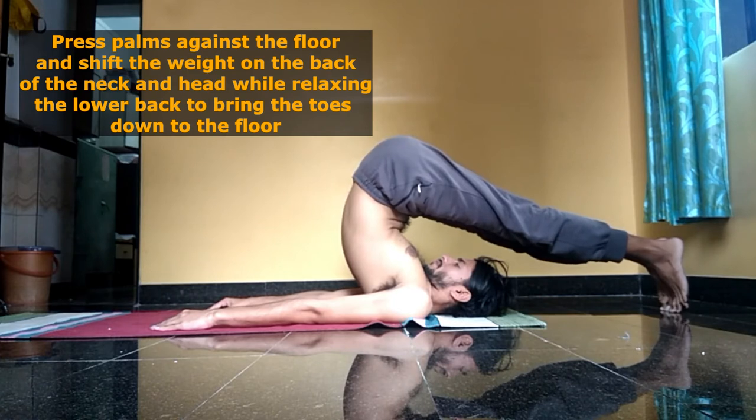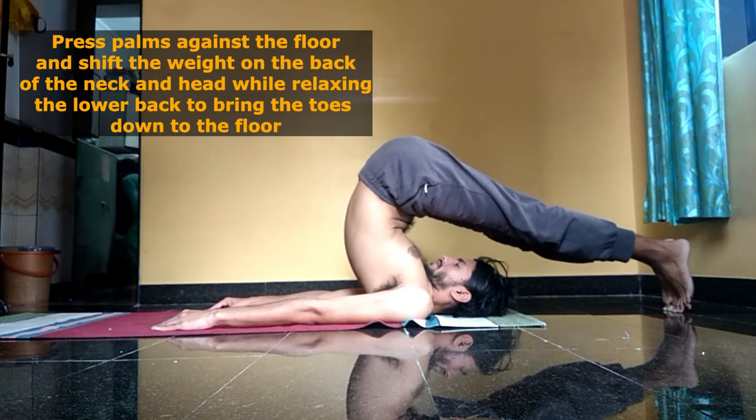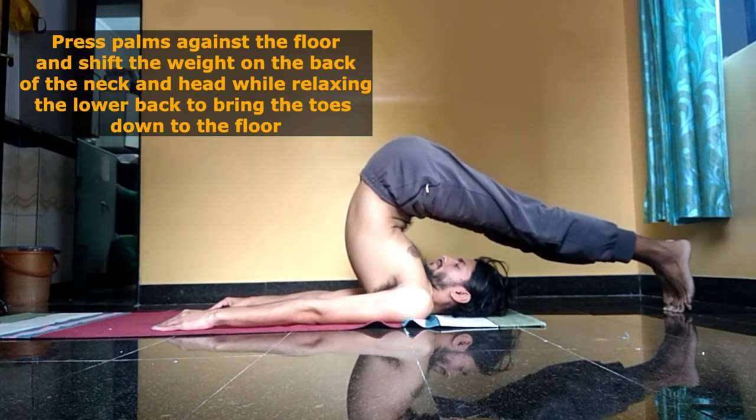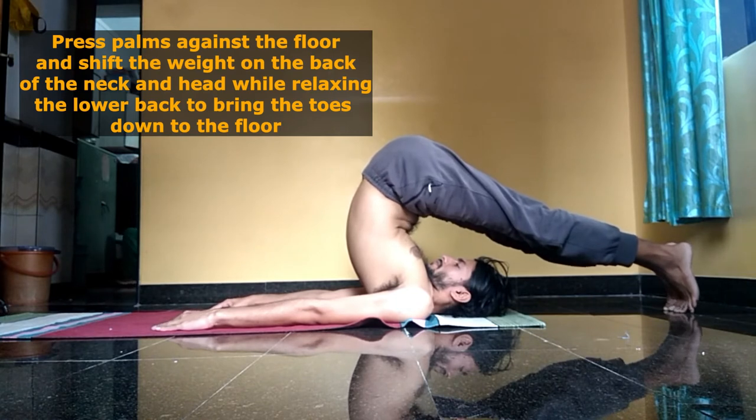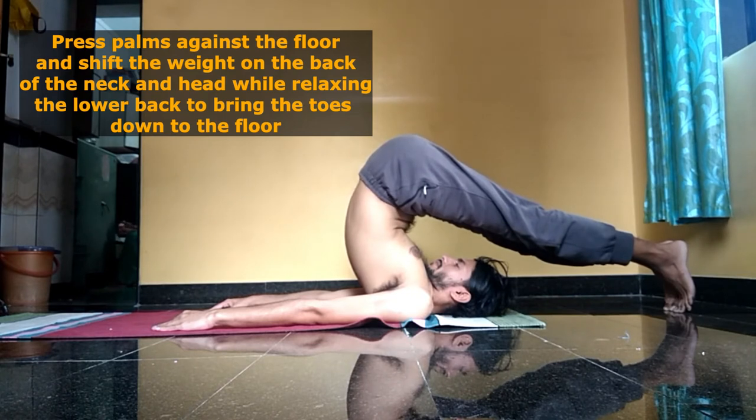In both cases, the palms will be facing against the floor and you will be pressing the palms against the floor as you go into the posture. In the final position, the whole weight will fall on the shoulders, the back of the neck, and the back of the head.